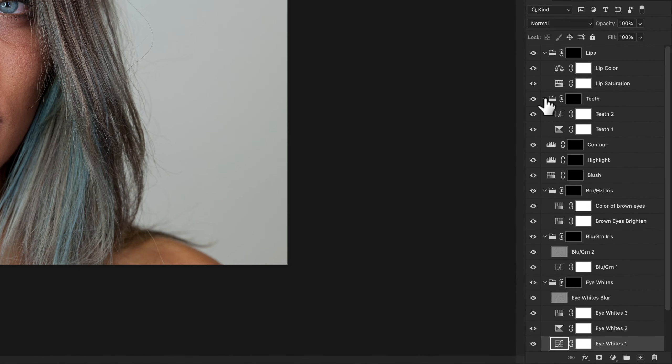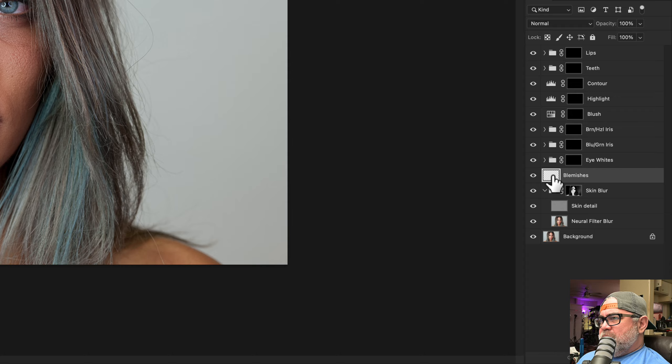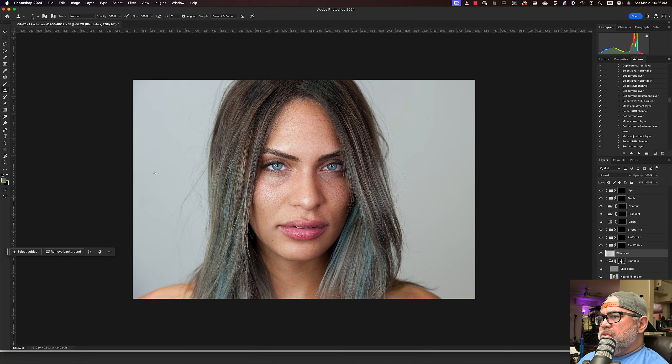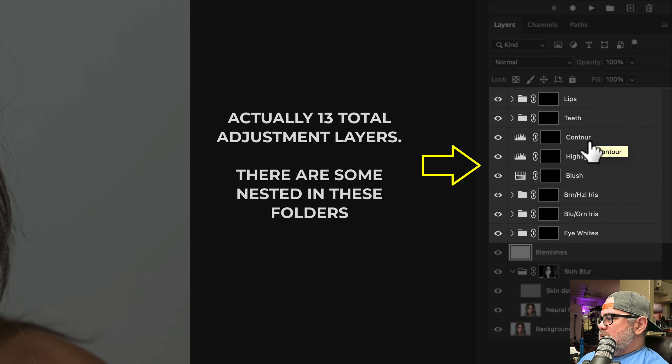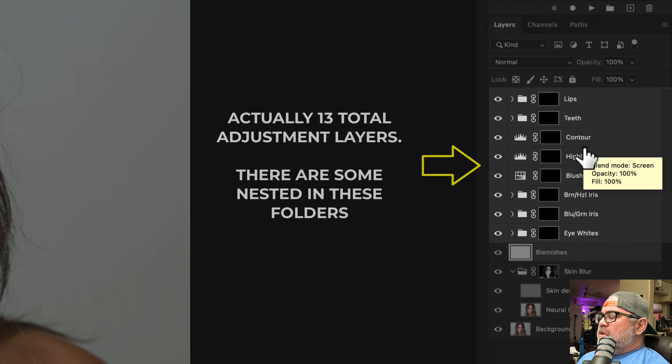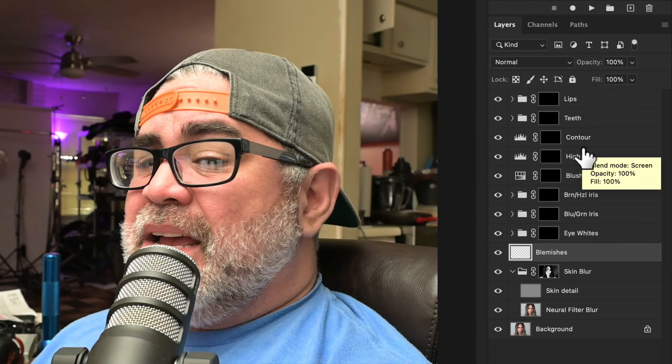This is what the action produced. Let's uncollapse all of these. We have a background. We have a Skin Blur comprised of what appears to be a High Pass Filter and then the Neural Filter Blur. We have a blank Blemishes layer — I'm assuming the intention is to use Clone Stamp or the Spot Healing Brush Tool. And then there are about eight additional adjustment layers. I guess I have to do additional work. It doesn't appear to be done in one click or 90 seconds at all.